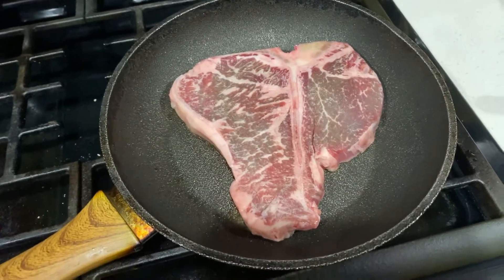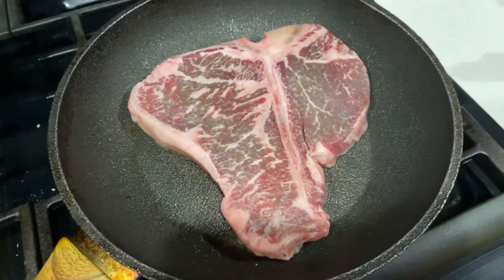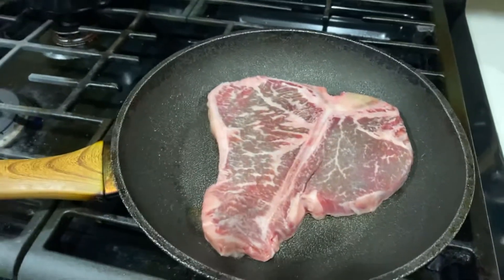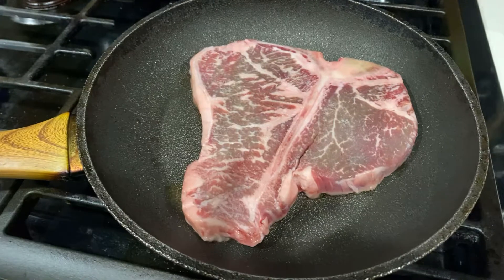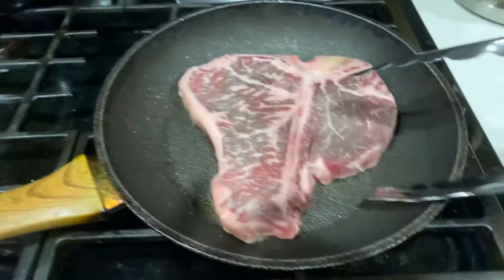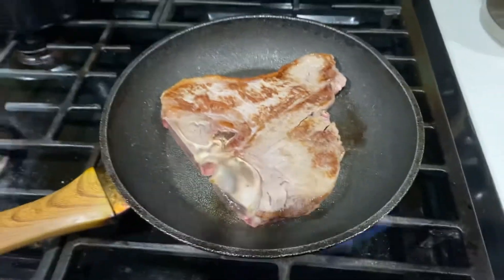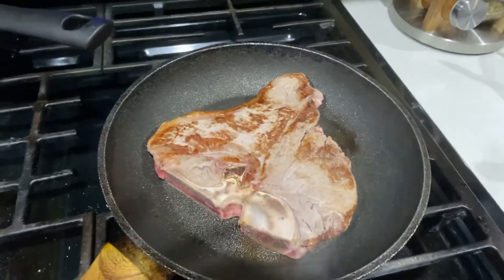Good lunch. This is a T-bone steak, you guys. I will give her the whole piece of T-bone. Let me flip it over. This food is for her, for our dog — a big T-bone steak. Let's cook it a little bit, you know. It looks yummy, right?